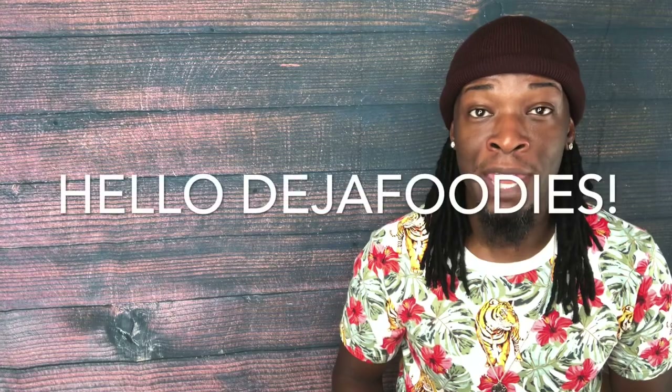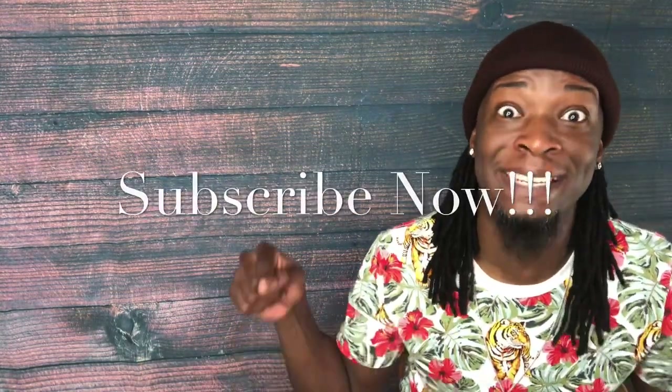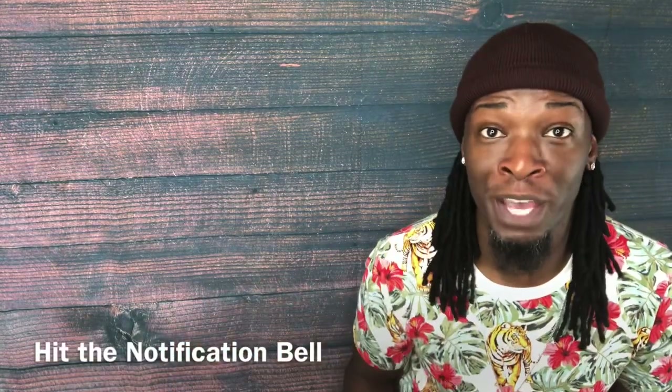Hey guys, thank you for stopping into another video. My name is Chef Lance and you are tuned in to Deja Food and Decor TV. First and foremost, let me give a shout out to all of my Deja Foodies. Our subscriber count is growing — why don't you be a part of the group and hit that subscribe button right now, as well as that notification button, so you'll know when new videos are loaded here at Deja Food and Decor TV, where we are everything food.